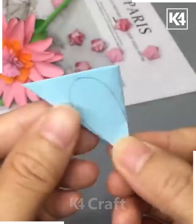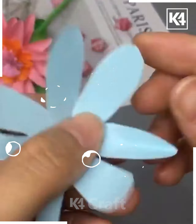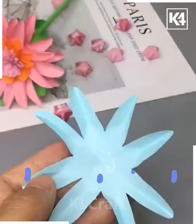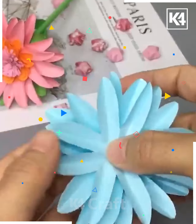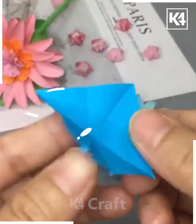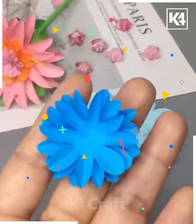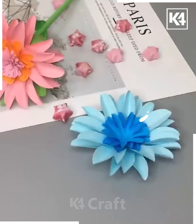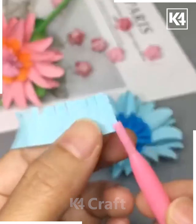Moving forward to the next one, which is a really easy one — we'll learn how to make a flower. We'll first take a single piece of paper to create this flower and then add three layers of the same kind. Then we'll take a different colored paper and follow the same steps but make a smaller version.